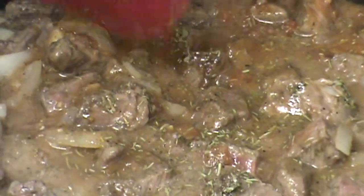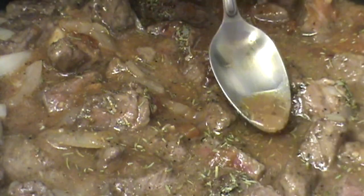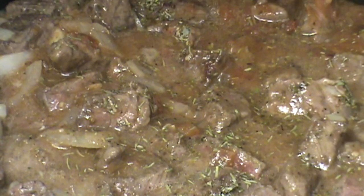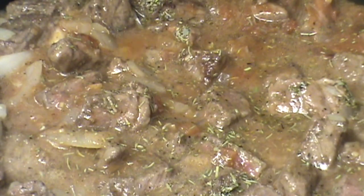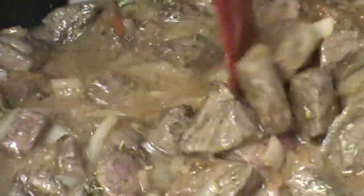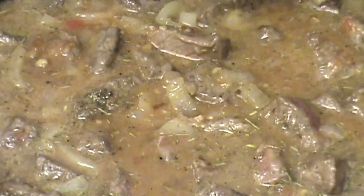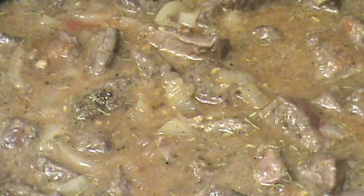I've been doing this for a long time, so I kind of know what's going on here — and you will too. In case you're trying to follow along, that was 12 ounces of beer, and I started off with about two and a half pounds of meat. This gets covered and you let it cook — low to medium heat.